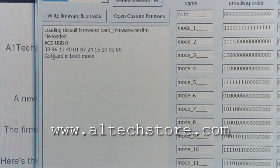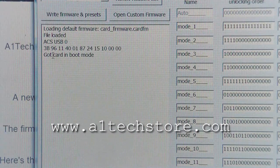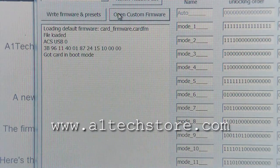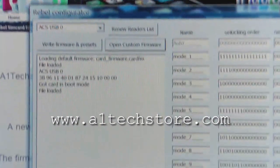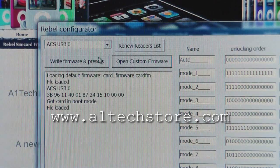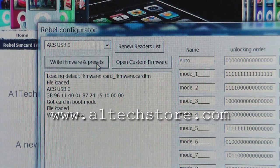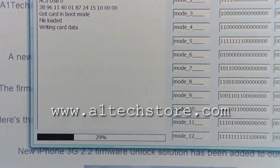It now says 'card in boot mode' — you're ready to write firmware to the card. Open up a firmware file; once loaded it says 'file loaded.' Now click on 'write firmware and presets' and it begins writing the card data. There is a progress bar at the bottom which shows the progress.